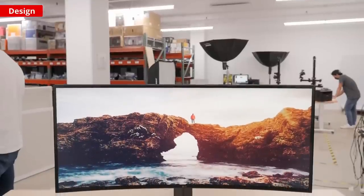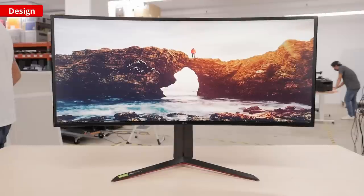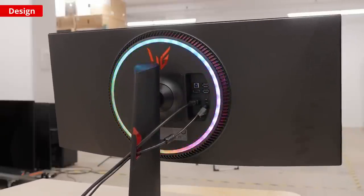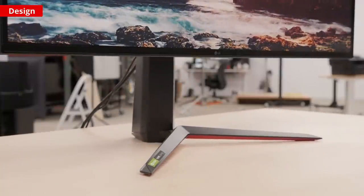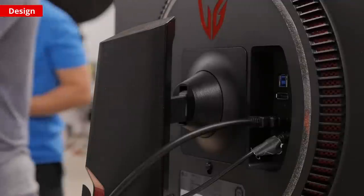The LG 34GP950B looks very similar to most of LG's UltraGear Gaming lineup. It has a sleek design from the front with a slight 1900R curve. The back of the monitor features a ring of RGB bias lighting which can be controlled through a wheel on the underside of the monitor, or through your PC using LG's UltraGear Control Center. The stand supports the monitor well and keeps the large screen stable, but it is quite deep so you'll want to make sure you have enough desk space. It also has a standard 100x100 VESA mount on the back if you prefer using a monitor arm.